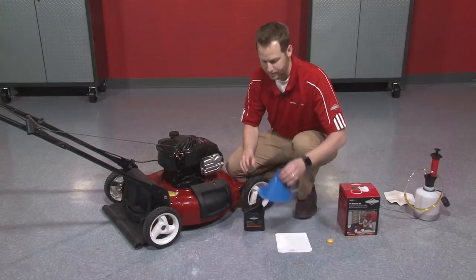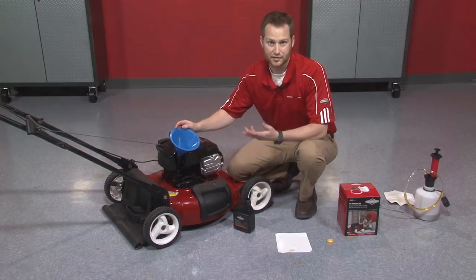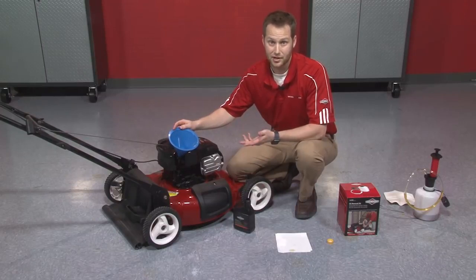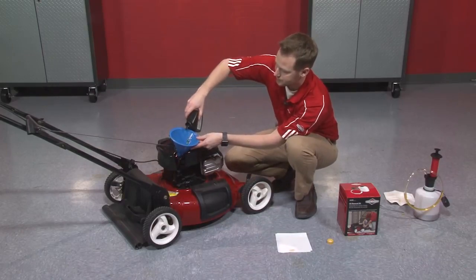You don't need a funnel, but a funnel makes the job a little bit easier and cleaner. The trick here is to add your oil in slowly and then check the level throughout, because it's important not to overfill the oil reservoir. That could be just as damaging as not having enough clean oil in there. So we'll take it a little bit slow here and add in our oil.